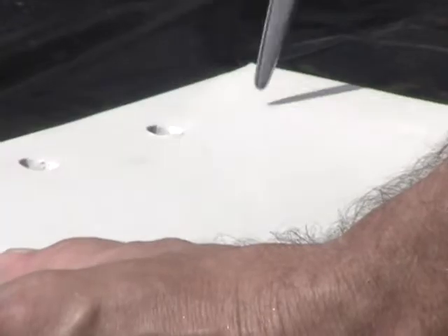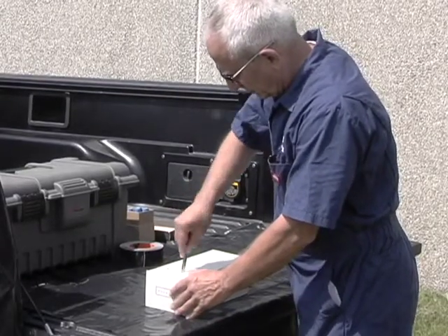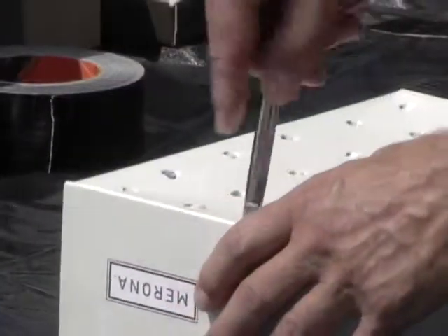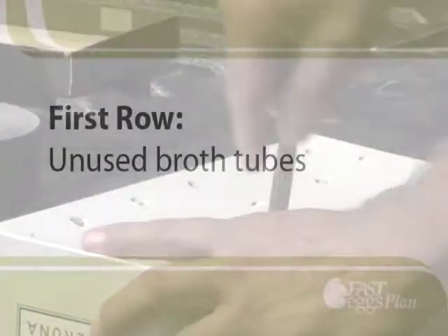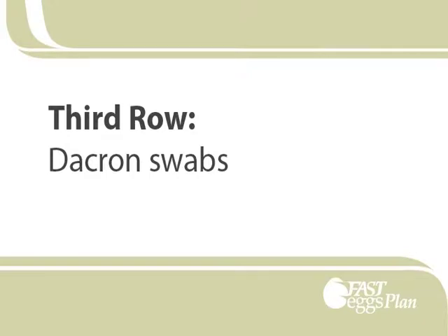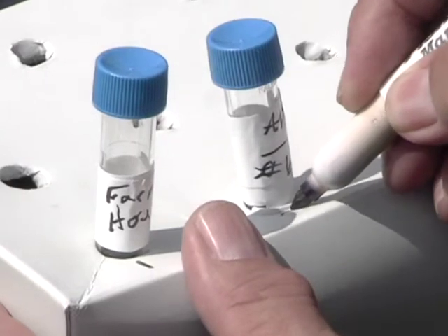Punch holes in the cardboard box with a pair of scissors or a knife. You will need a hole for one BHI broth tube per house. Make three rows of holes. The first row will hold the labeled unused BHI broth tubes. The second row will hold the BHI broth tubes after swabbing. And the third row will hold the Dacron swabs. Label the front row with the house numbers.